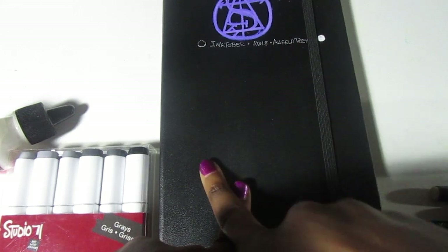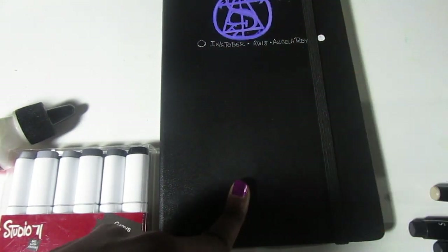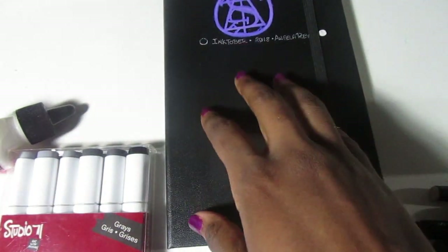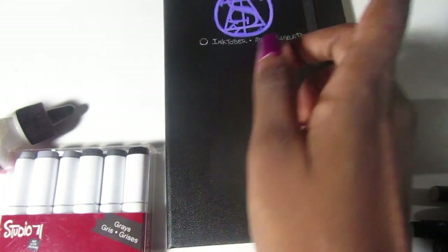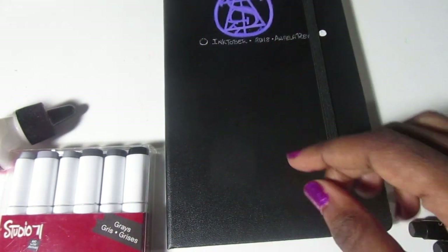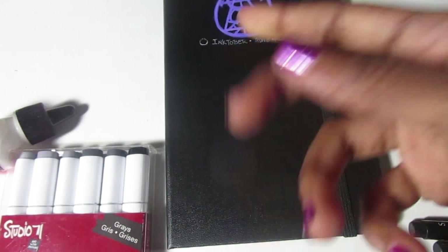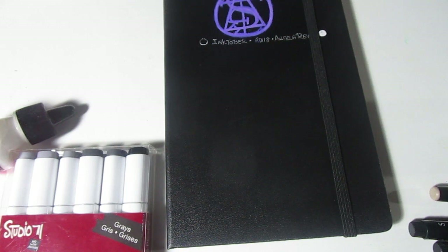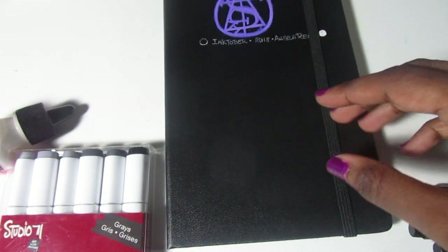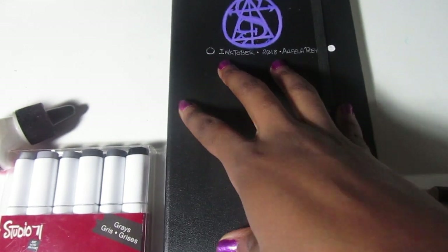I've already begun sketching, and I think I filmed some of me sketching the first few panels out. I might release that — maybe on this channel, my witchy channel, or my Instagram; I haven't decided. But that's what I'll be using. Hopefully, fingers crossed, the ink works out on this thing. That's what I'll be doing for Inktober — this is the sketchbook I'll be working in.